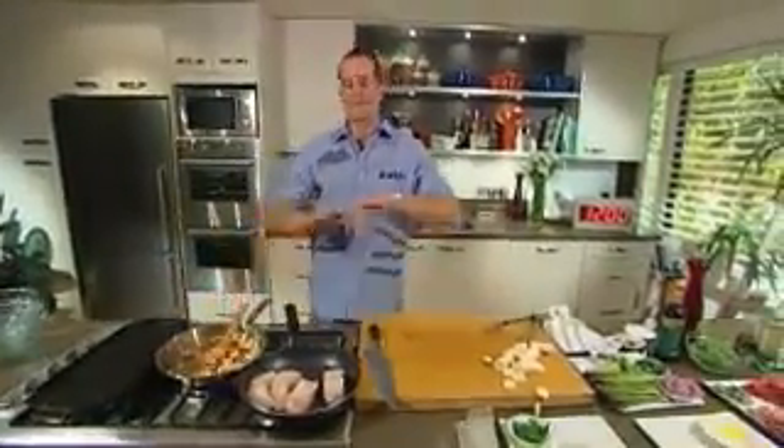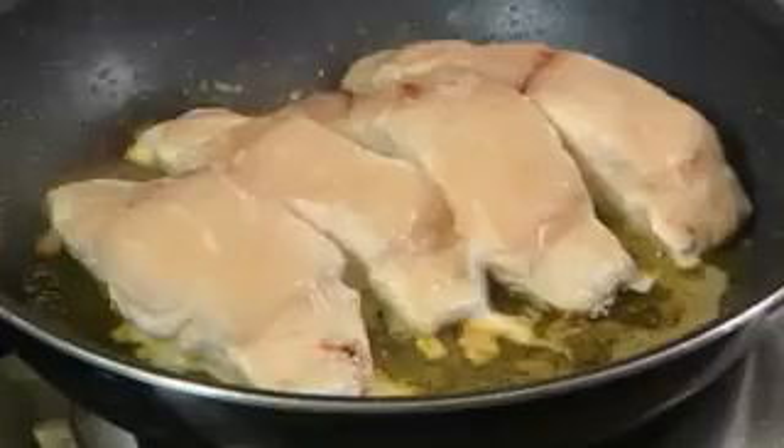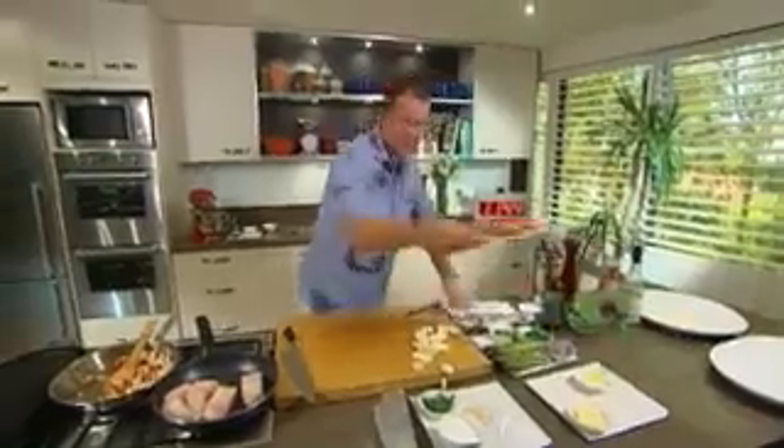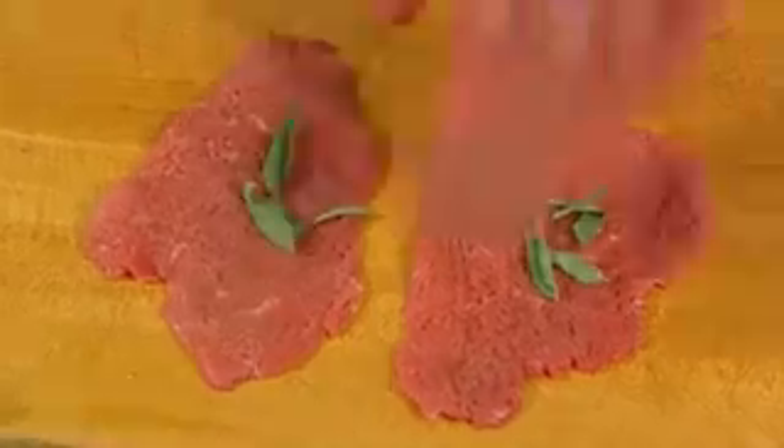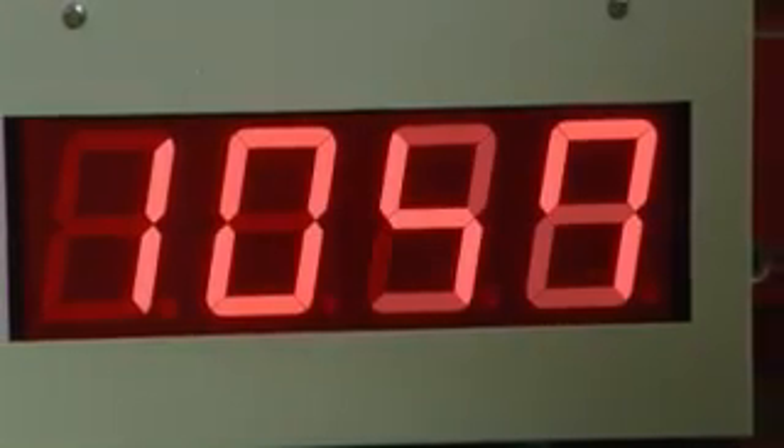Now while a couple of these pans cook away happily, we're going to get started on making our entrée. Your butcher will help you out with some escalopes of veal — you want eight of them for four people. A couple of sage leaves on top, then sandwich it with another piece of veal, just like that. Then a couple of slices of prosciutto — that's really just Italian ham. Now they can sit for just a minute while we take care of our dessert.